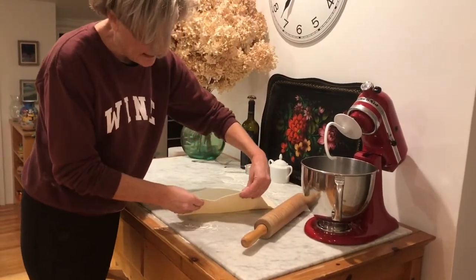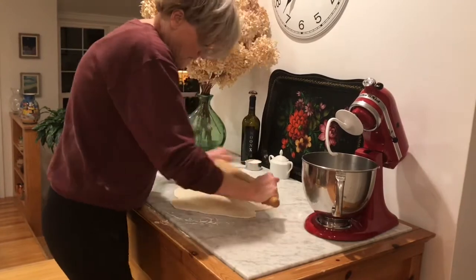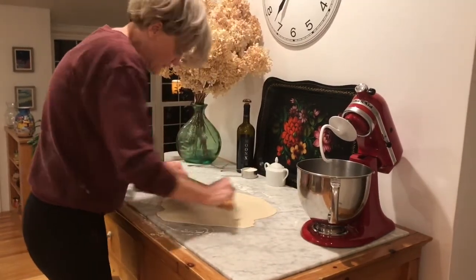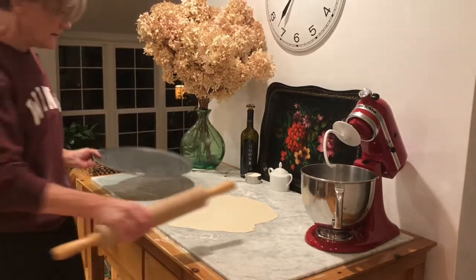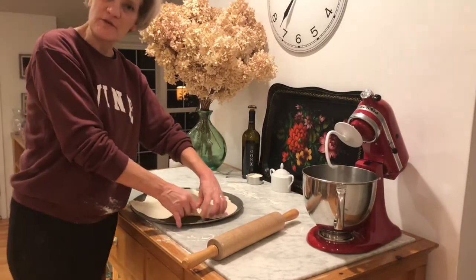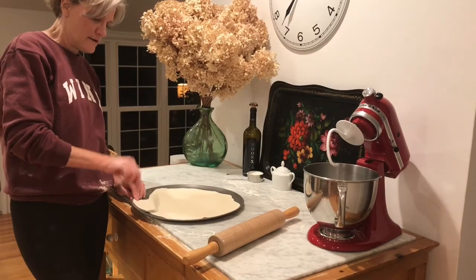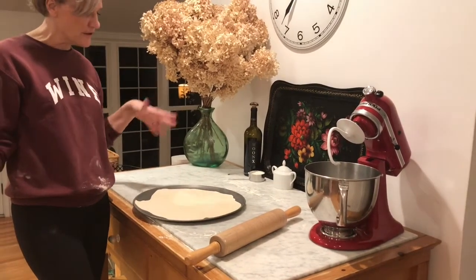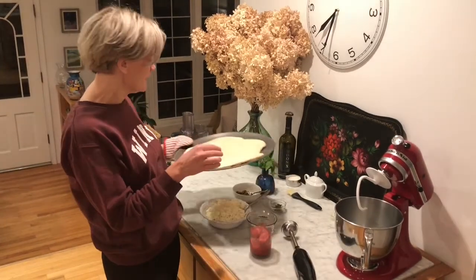We pulled this out of the refrigerator after 24 hours and look how nice it is — it's risen a little more. What we want is to get the dough as thin as possible. Once we're satisfied with how thinly we've rolled it out, we place it on our pizza plate. We pre-bake the crust for about 10 minutes before adding toppings. To ensure it doesn't bubble too much, prick it generously across the surface, then pop it in the oven heated to 450 degrees for about 10 minutes, just until barely golden brown.